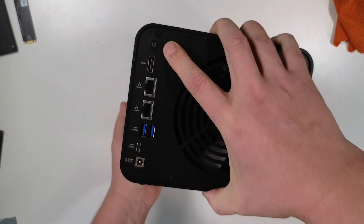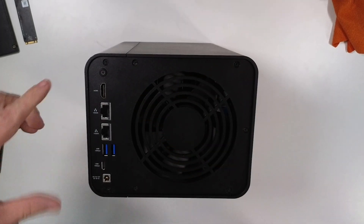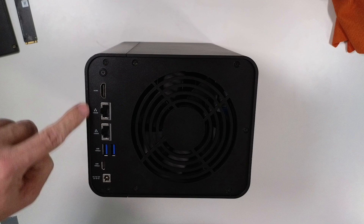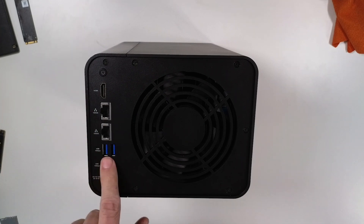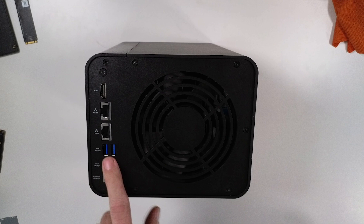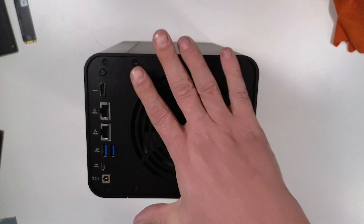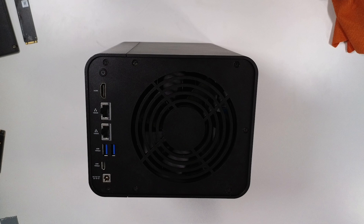Flipping it over to the back: starting at the top, there's a power button, HDMI, and two 10-gig ports — I'm super stoked about that. There are also a couple of USB Gen 3 ports, which are 10-gig ports, a USB-C 10-gig port, a 12-volt barrel jack, and then a big exhaust fan — looks like 120 or 140mm — that does a really good job and does it very quietly.